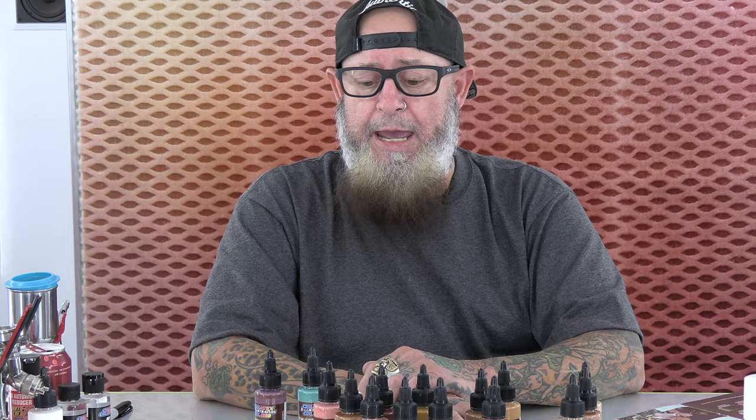I think this is a great starting set. It's good for the professional seasoned painter too — it gets you somewhere. It's a complete set and a good base skin color palette. Alright, I'm Tim Gore at Createx Colors, and I'll talk to you soon. Thank you.